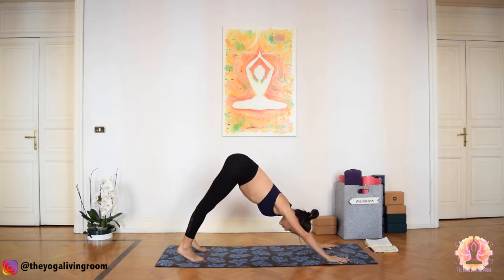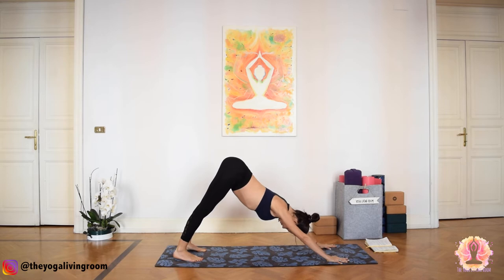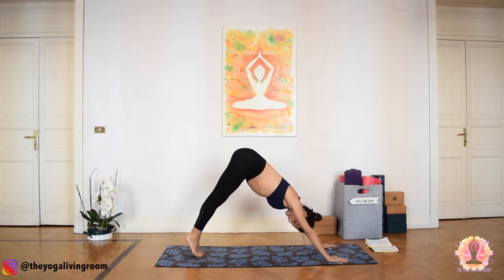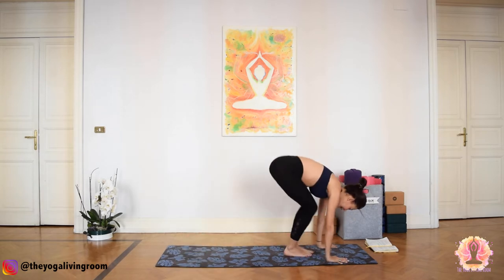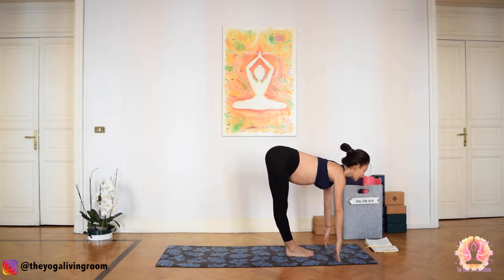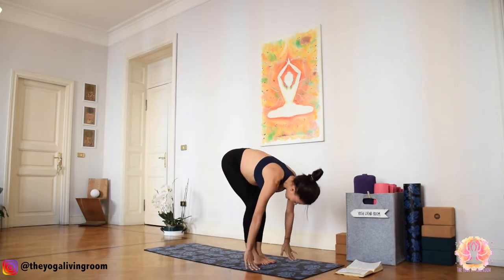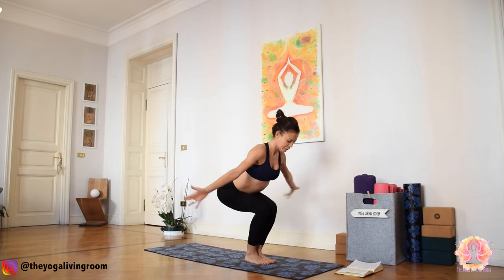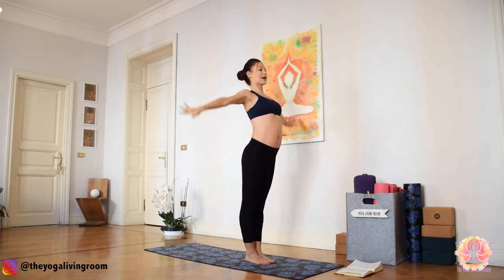Take a couple of deep breaths here. Exhale. One more inhale. As you exhale, bend the knees, gaze to the front of the mat, step or float forward. Inhale, gaze forward. Exhale, bow deeply. Inhale, bend your knees for Utkatasana, chair pose. Palms touch. And Tadasana, mountain pose.